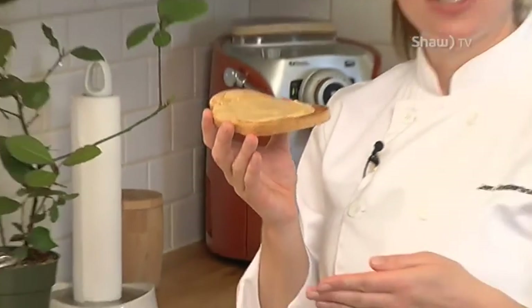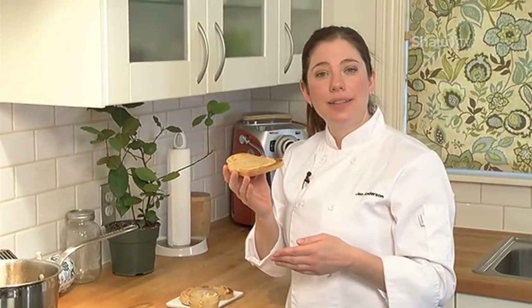Maple butter. Today I've got it on toast, but you can put it on waffles, pancakes, or anything you can spread it on.